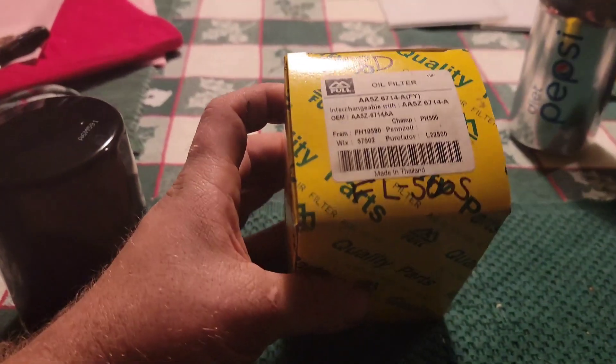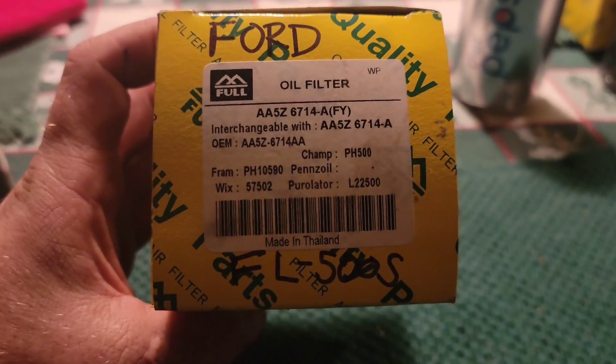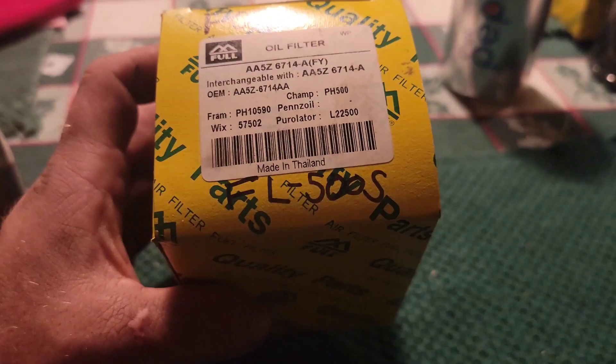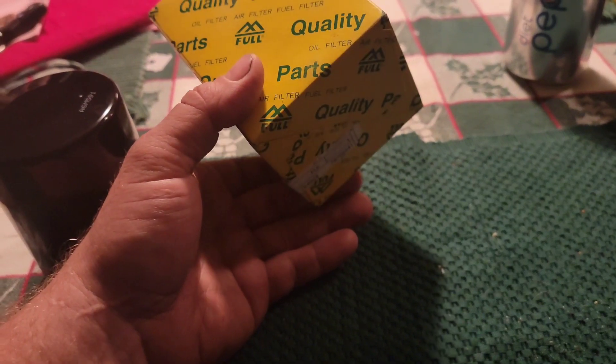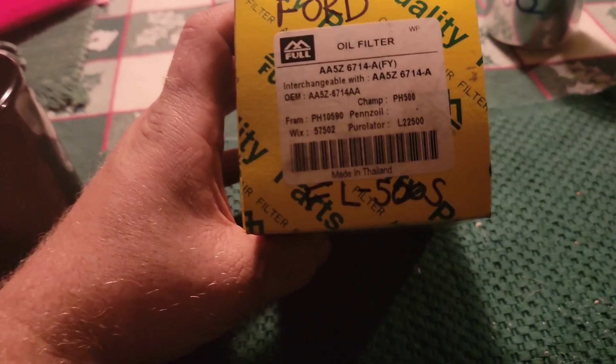I have a GM one here too, but I'm not going to cut that open right now. This is a Ford filter. You can see the different numbers it crosses too, and probably some others that aren't listed. It's equivalent to an FL500S, which fits quite a few Ford vehicles — it's a very popular filter. It would go on the Explorers and the F-150s. Here's the full part number.